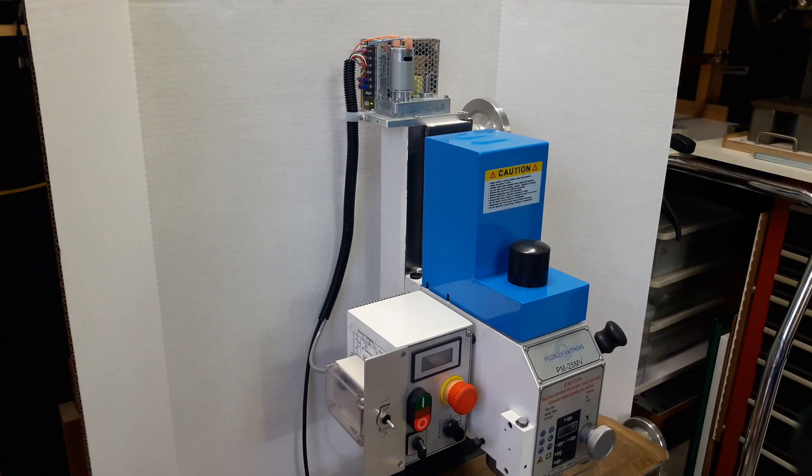Presenting the PowerLift system for the Precision Matthews PM-25MV Benchmill by Priest Tools. The PowerLift system automates raising and lowering the mill head.